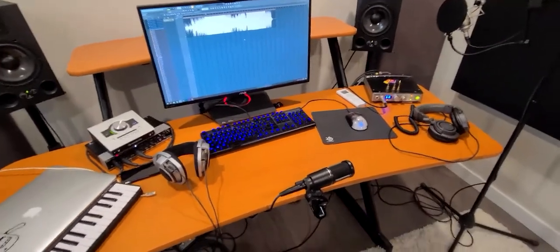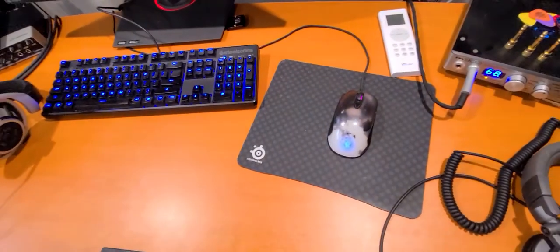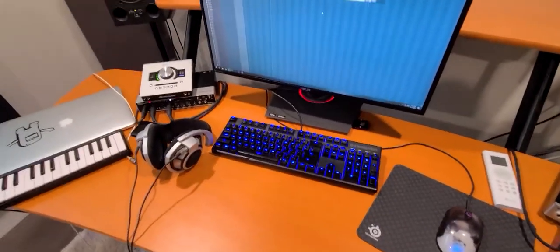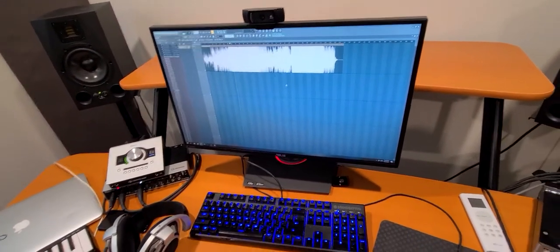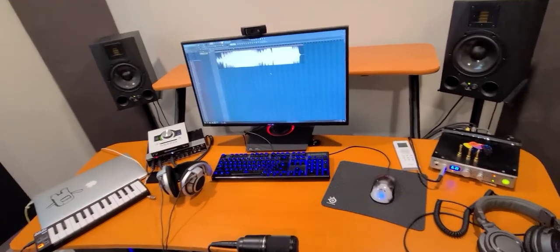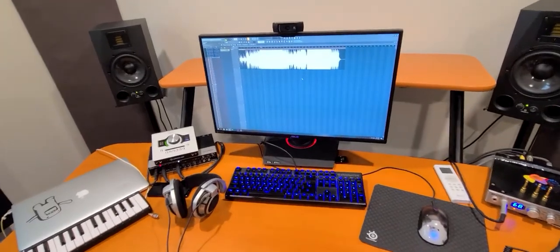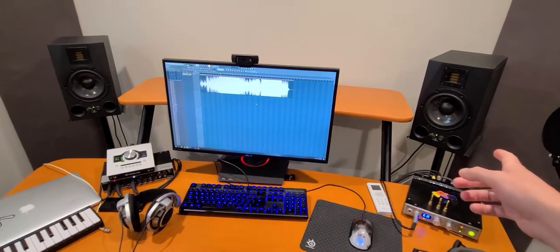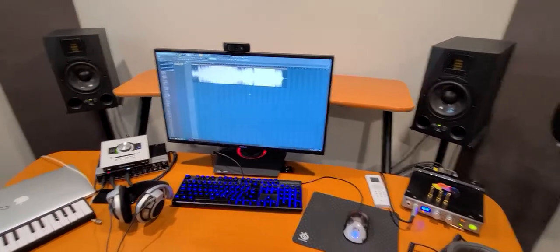Keyboard and mouse — I run SteelSeries. You can see my mouse needs to be replaced, it's in rough shape but I use it all the time. Monitors are Asus, 144 hertz, 1440p, 27 inch. Kind of want to get a curved one. The reason I only have the one monitor is because if I had a wider array of monitors, it would block the speakers off, which is counterproductive in a music studio.